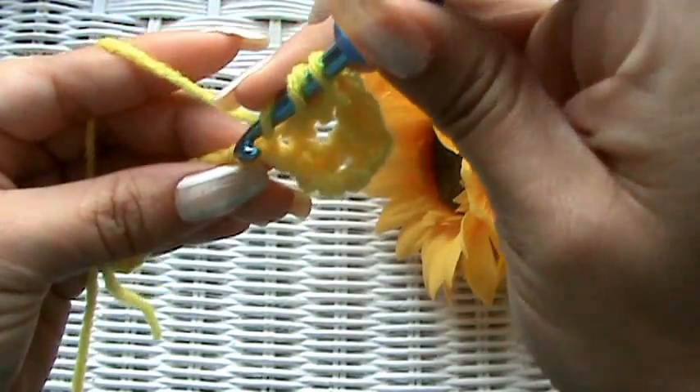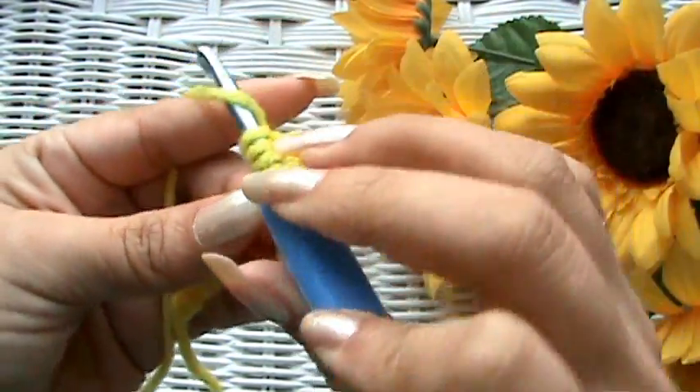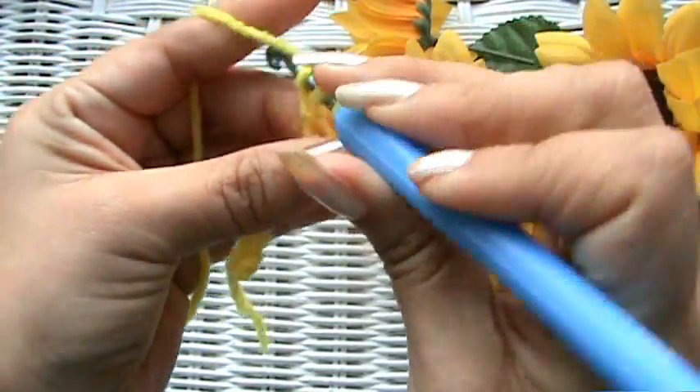Don't forget to yarn over twice — I almost did just a double crochet there. Do it nice and slow.